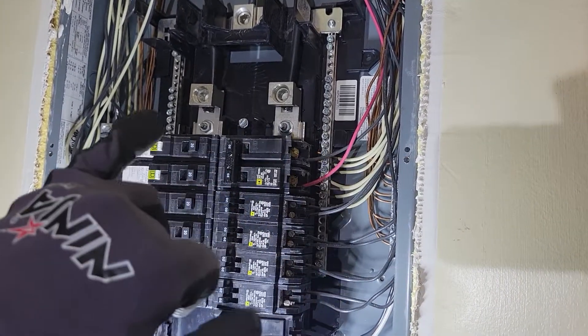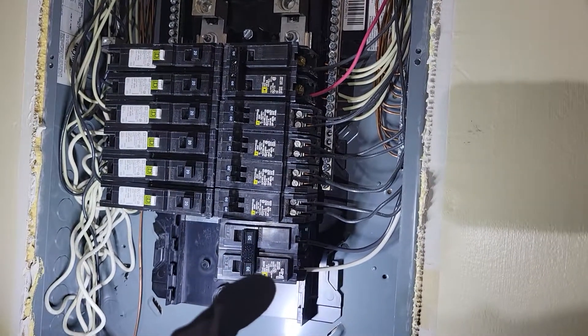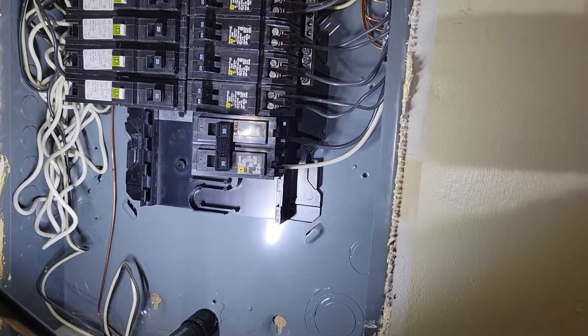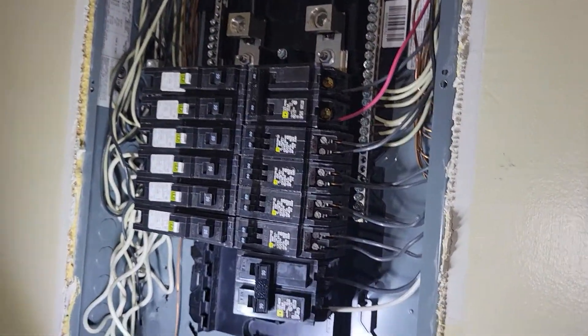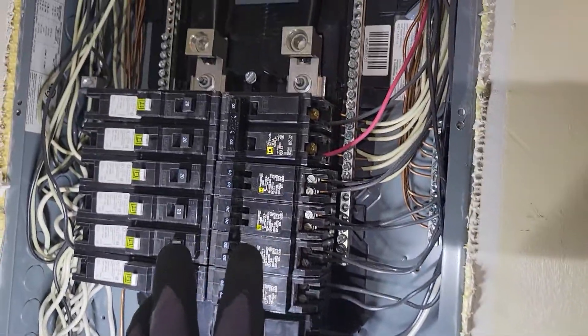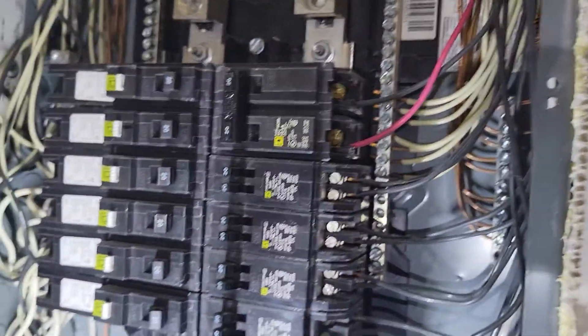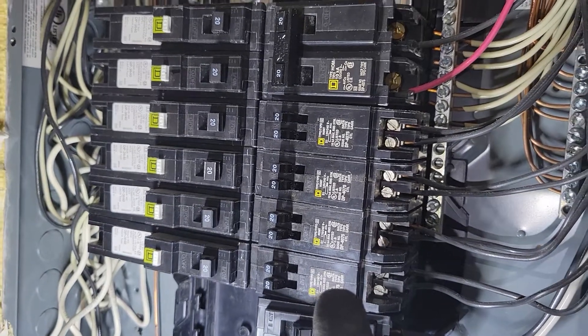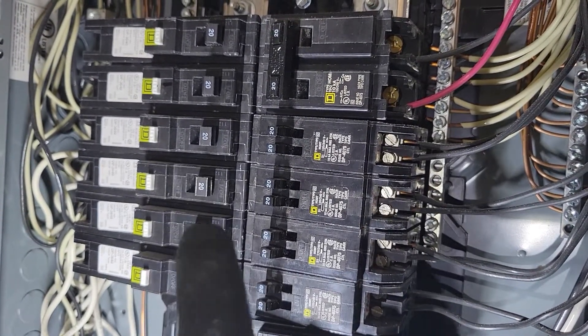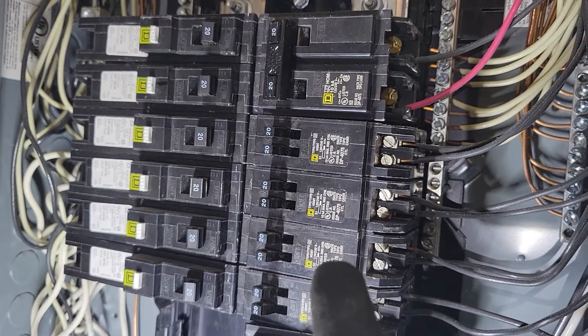A lot of this stuff is hot. I wanted to make this video super sweet and to the point. You want to make sure that you're getting the same company of breakers as you see here — these are from the original home and panel. Square D, I believe, is the company.